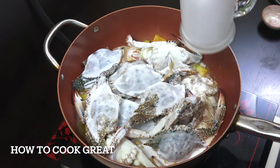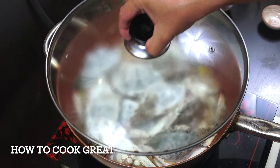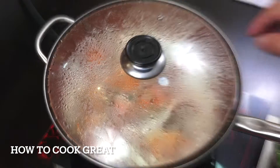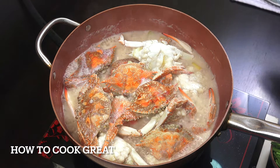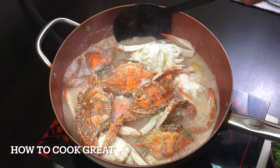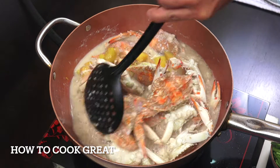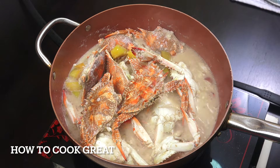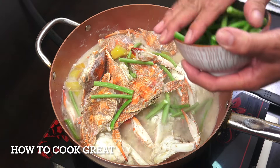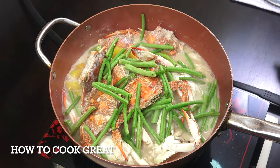Hindi po natin siya haloyin dahil maihilaw po yung suka. Tatakpan ko siya at lulutuin ko siya ng mga 5 minutes. Pagkatapos po nun, i-add na po natin yung ating sitaw panghuli. Tanggalin ko na po yung takip. Haloyin ko lang sandali bago natin ilagay yung ating sitaw. Ang panghuli, ang ating sitaw. Lulutuin ko lang siya ng mga 4 to 5 minutes, tapos po pwede na po siyang i-serve.